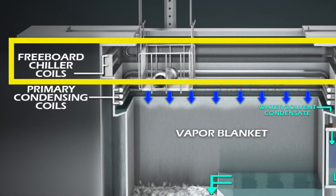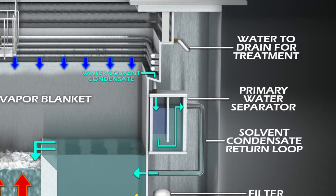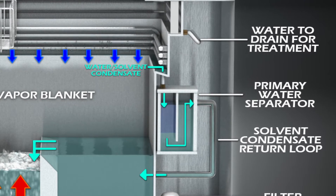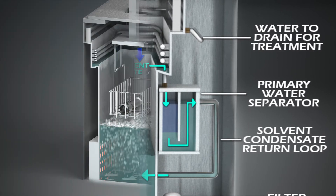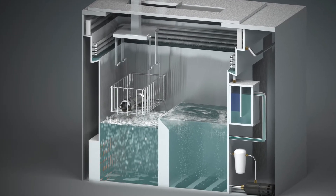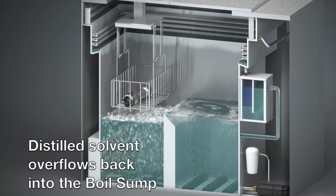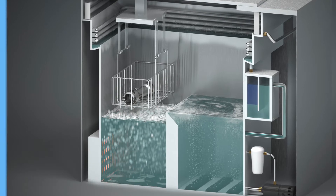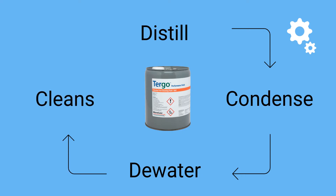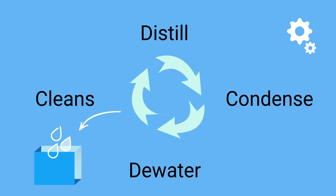All condensed solvent and water from the primary coils is directed to the water separator, where the water is discharged from the degreaser and the clean solvent is returned to the rinse sump. Since the rinse sump is already filled with clean solvent, the addition of this newly distilled solvent from the water separator will cause an overflow into the boil sump, completing the distillation cycle. This continuous process of distilling, condensing, and dewatering the solvent keeps the rinse sump consistently clean by overflowing contamination to the boil sump.